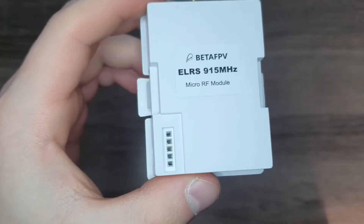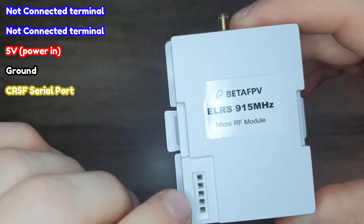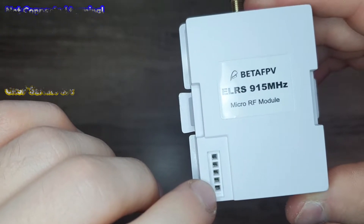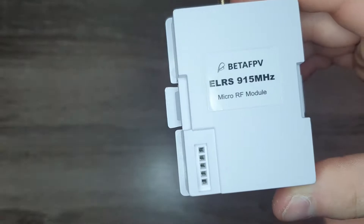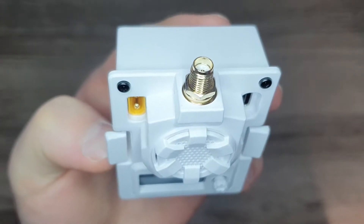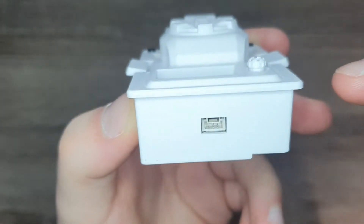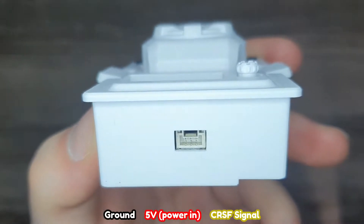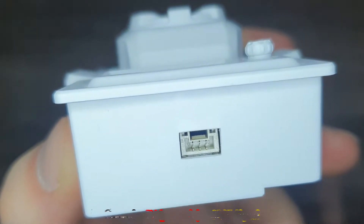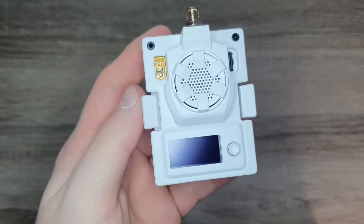It has the typical JR bay pin layout: the first two pins are NC, the middle pin is 5 volts, the fourth pin is ground, and the fifth is the Crossfire serial port. The type of SMA connector is an SMA-KE port. For the pins on the bottom of the module, the configuration is ground, 5 volts, and then Crossfire signal.